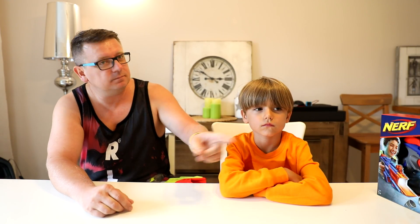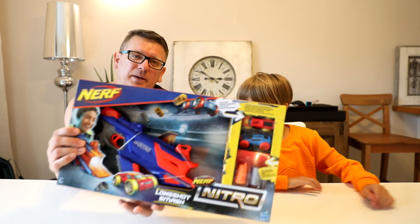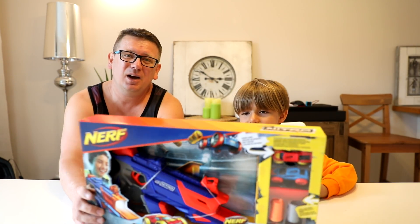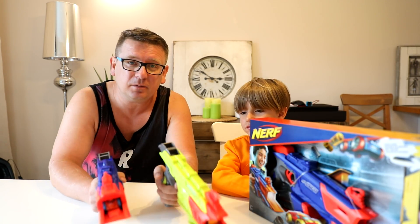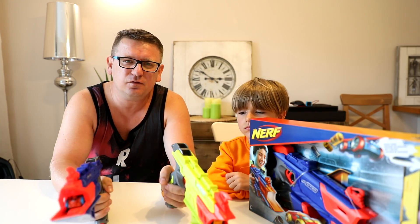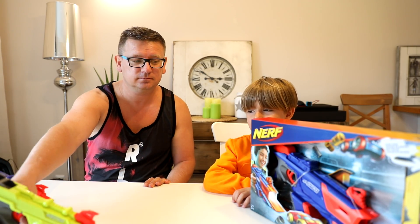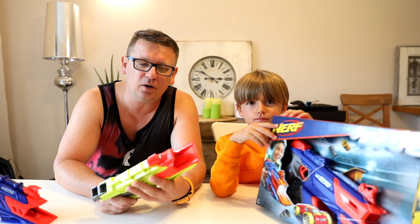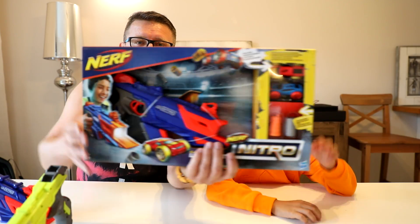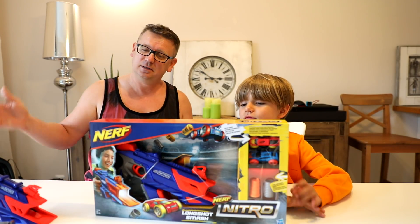Hello, hey, what's up guys, what we got? Nerf Nitro! Yes, we're going to open Nerf Nitro again, but this time we'll try to find a better way to play with it. We opened some of them before and found it kind of boring just shooting like this. It's okay, but it's not that exciting anymore. Let's open this stuff and try to find a better way to play. First, let's open it!